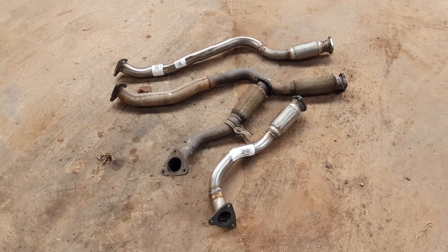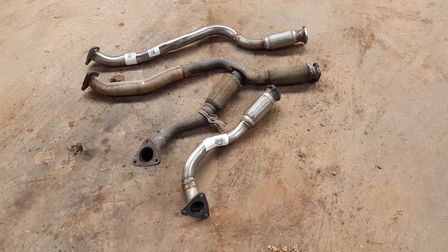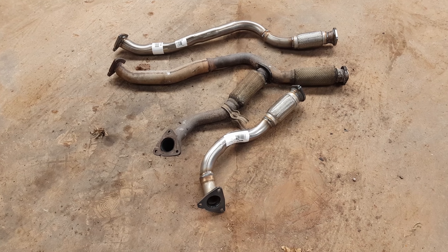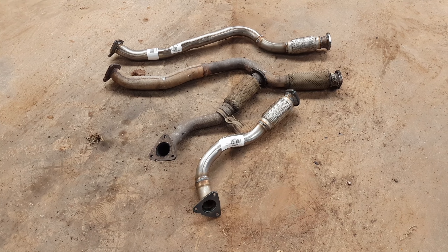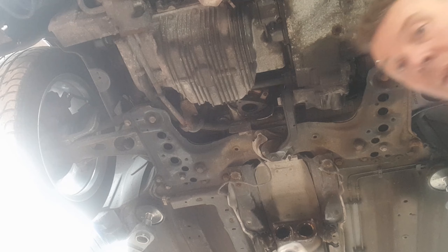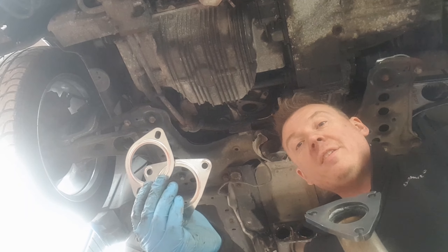There we go - there's our replacement parts, next to our old ones, so let's get these fitted. Got these off eBay, they weren't cheap, so hopefully they should be a nice good fit. Let's get cracking and get them fitted. Also got some brand new gaskets to go with it.